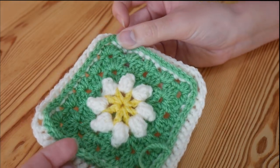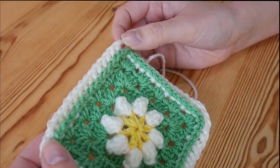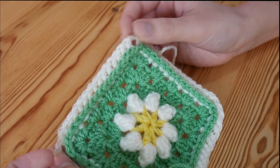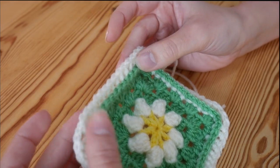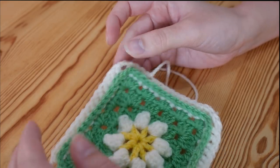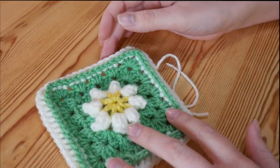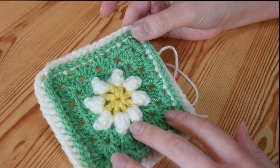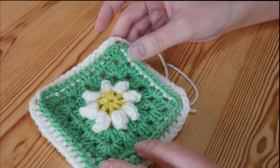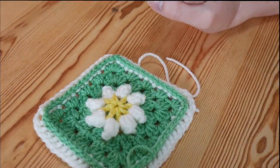That is it for this one everybody — I really hope that you've enjoyed it. I'll leave a link in the description box for how to attach your granny squares together; it's just one method but there are hundreds of ways to do that. Please come and find me on Instagram if you haven't already — I really do love it when you share pictures of your work with me. It's really nice to see people use the tutorials and create beautiful things, so I'll leave a link for that in the description as well. Thanks as always for watching, and do please remember to like and subscribe. I'll see you again soon!